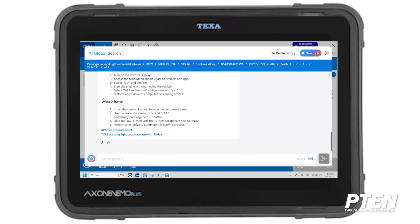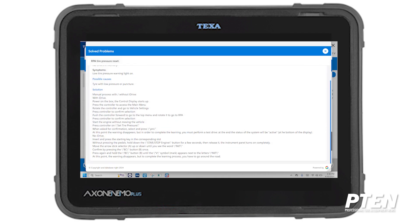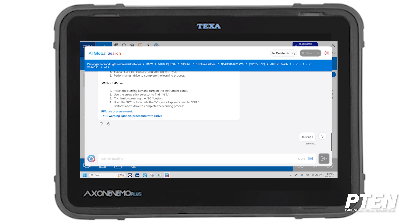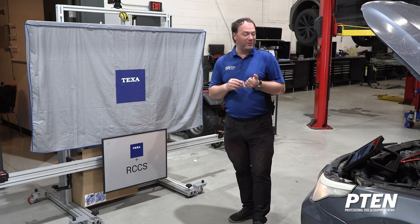If we didn't have iDrive, it gives you pretty good information on how to reset without iDrive through the instrument cluster. This global search tool is really going to help you figure out what's going on. I could also type 'misfire one' and it should pull up more information on a misfire — it gives you information out of their global search bank which can help you narrow down the problem quickly and efficiently, especially if it's a new car you're not used to working on.